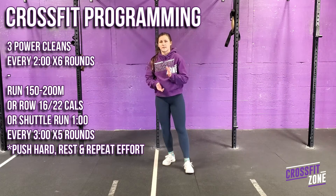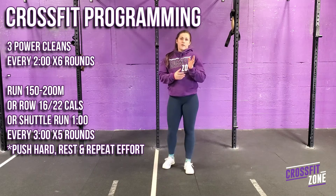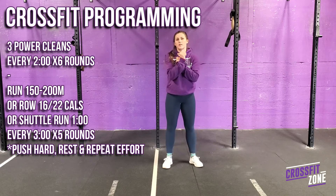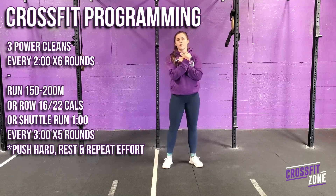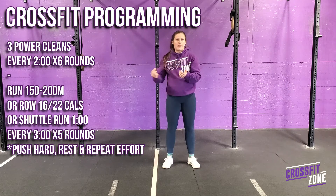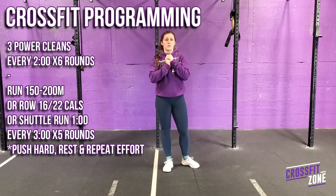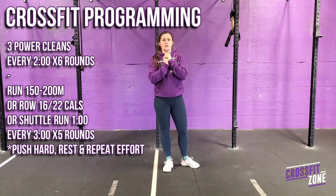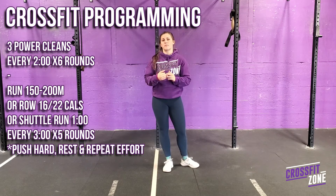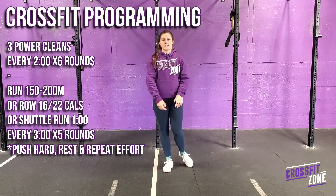Outside of the class programming, there is also some interval training for you — working on some sprinting. Every 3 minutes for 15 minutes, you will complete either a 150 meter or 200 meter run, or one minute of shuttle run — running back and forth in your backyard or driveway. For rowers, if you have access to a rower, 22 calories for males and 15 calories for females. Push the pace and really utilize that rest time so you can push again on your next round.